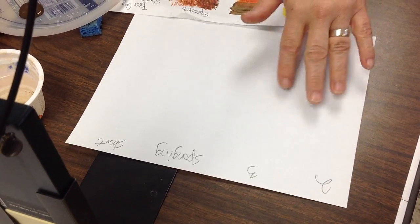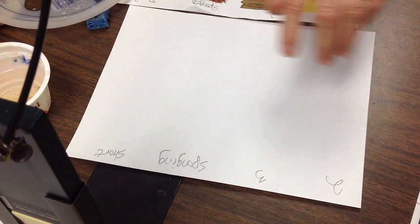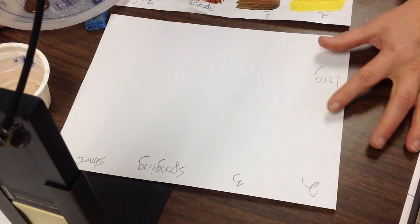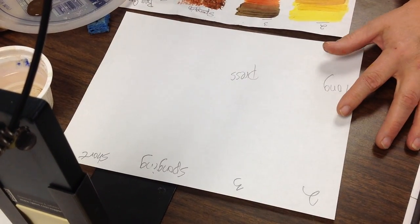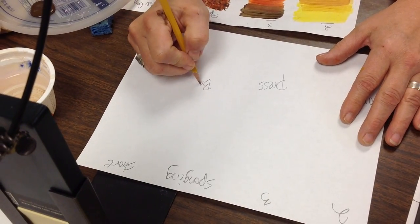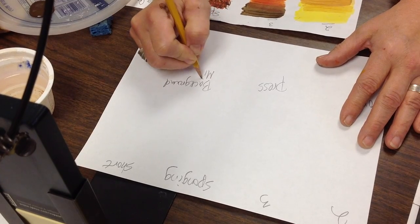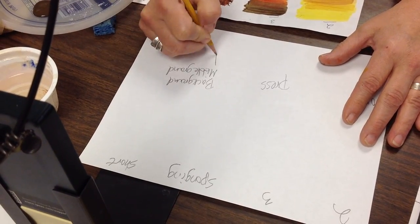So on your paper you wrote two, three, sponging, short, long, press for a press stroke — which is actually a Chinese brush technique — and the longest one: background, middle ground, and foreground.